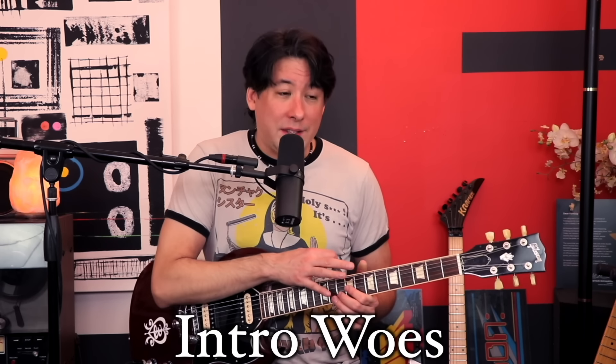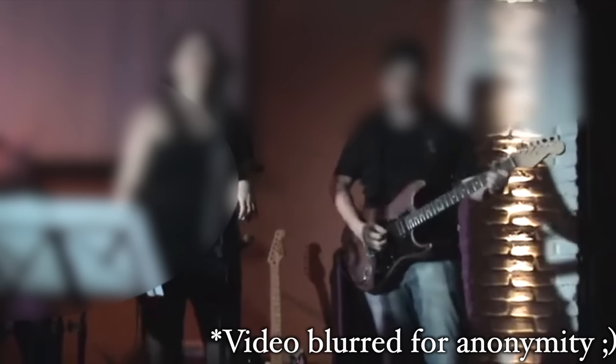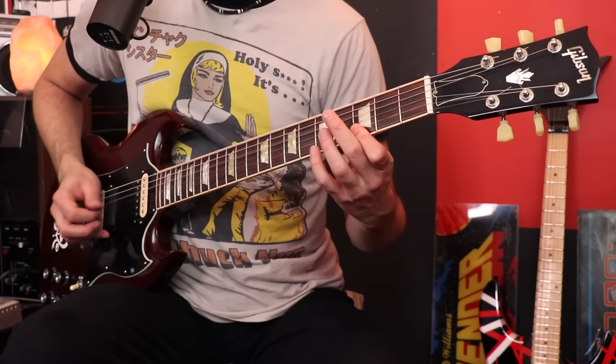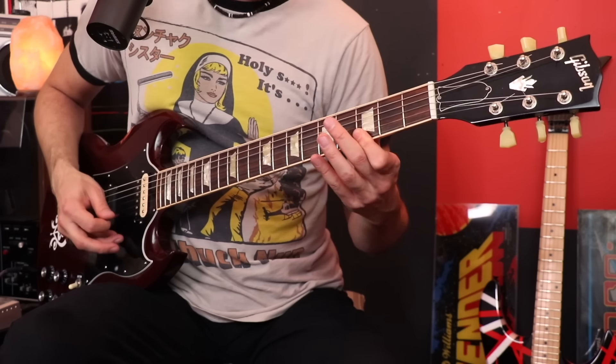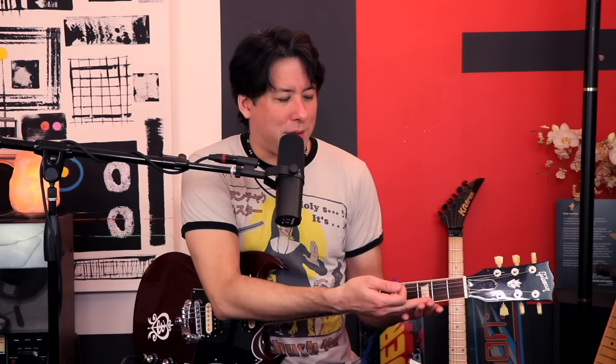Speaking of the intro, a lot of people play it in the wrong position. I blame this on bad tab — when I first started, I think it was a magazine or a tab book. I actually have an AC/DC tab book that has it wrong. They have you playing it back here, and I see tons of people doing it. Look it up on YouTube and you'll see a lot of cover bands playing it down here — that's how I used to play it.